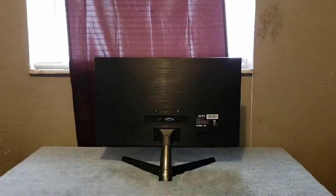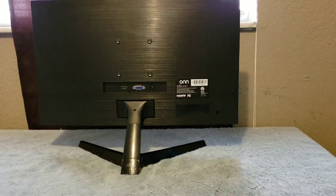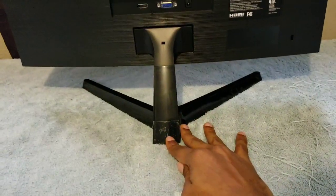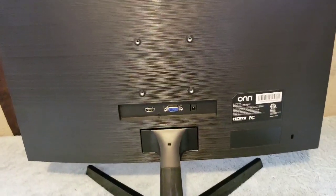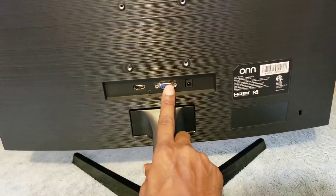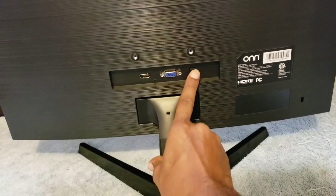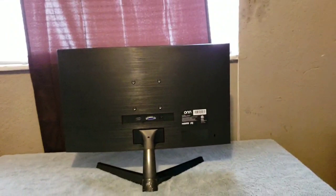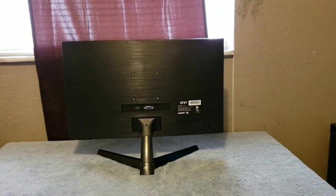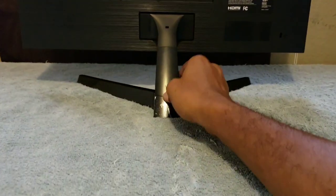On the back you have the model number and all that good stuff. You have the stand, which looks nice — it's a two-part stand. These are your ports on the back: you have the HDMI, the other port, and the power port right there where the power source goes in. That's basically what the back looks like and it looks nice.